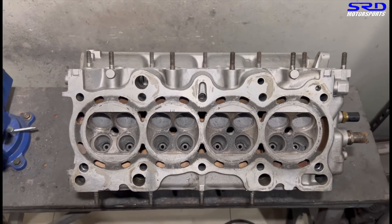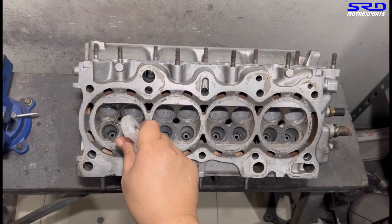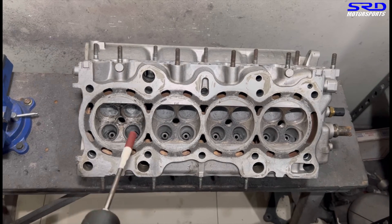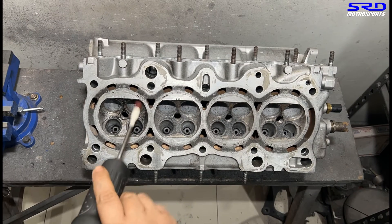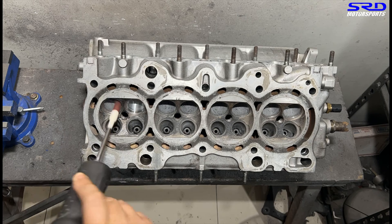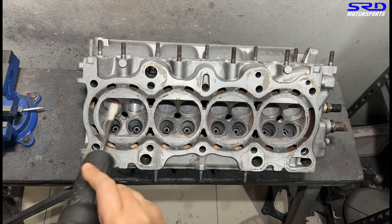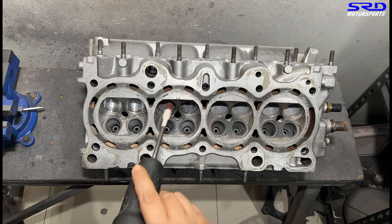Let's spray some more to make sure it's well lubed so the finish is good. This is actually 120 grit — we usually do 80 to 120 grit on all the bowls, including the entire exhaust port. You can see it's 120 grit; it's a bit shinier and smoother.